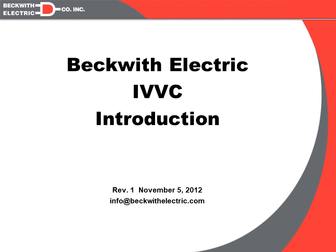This is Bob McFetridge with Beckwith Electric Company, and I'd like to welcome you to our introduction of our new series of presentations on Integrated Volt-Var Control, or IVVC.